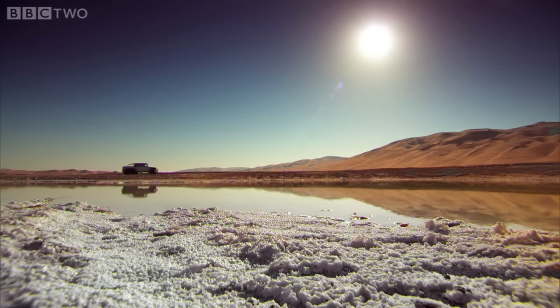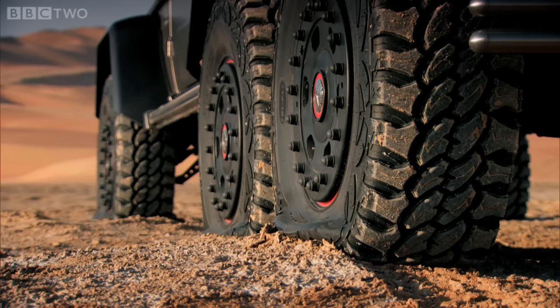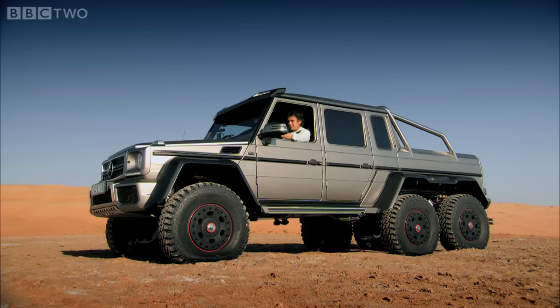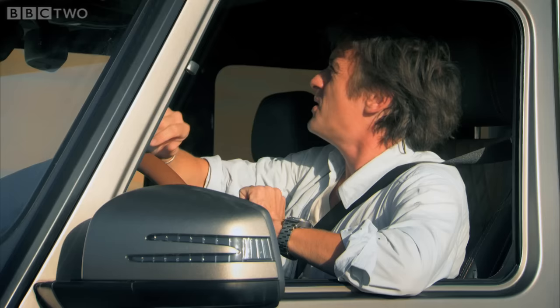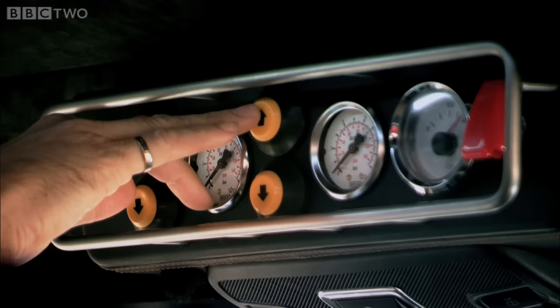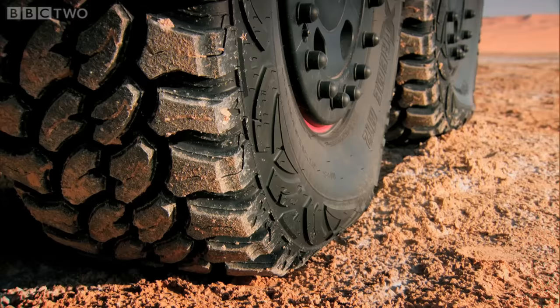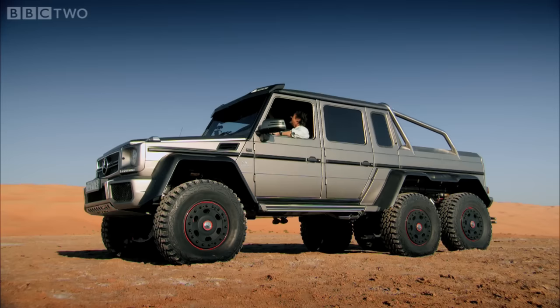When you take an off-roader across sand, the standard practice, as I've done, is to let some air out of the tyres to give them a bigger footprint. Now I'm going back on tarmac, so I need to re-inflate them. All I've got to do is operate these overhead switches — feel like a jet pilot. Compressor on, going up. And they can re-inflate all of these tyres in under a minute. Oh, I love this.